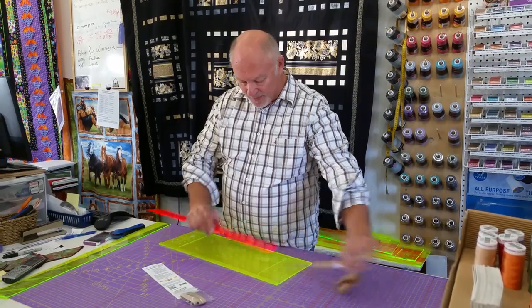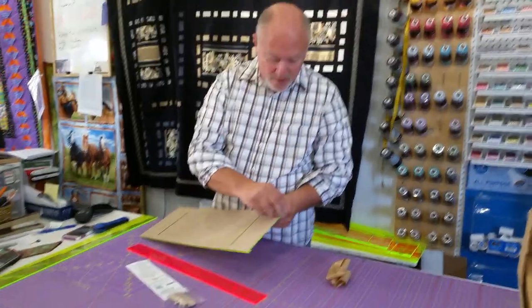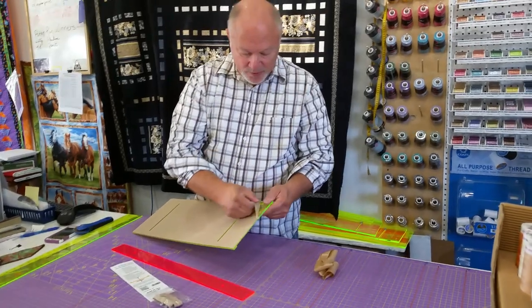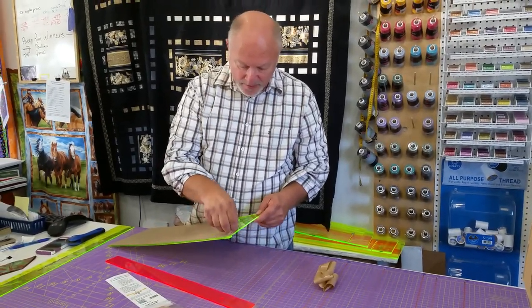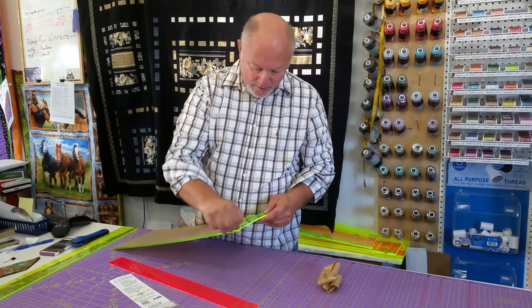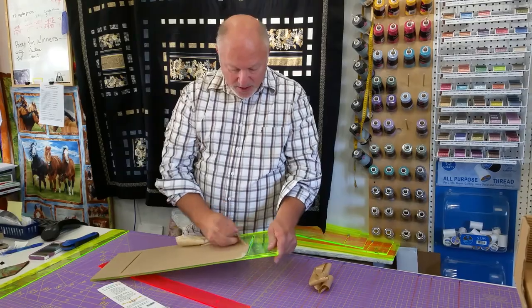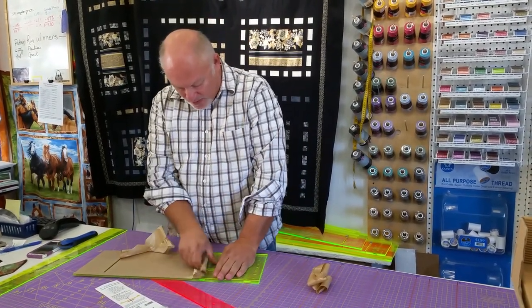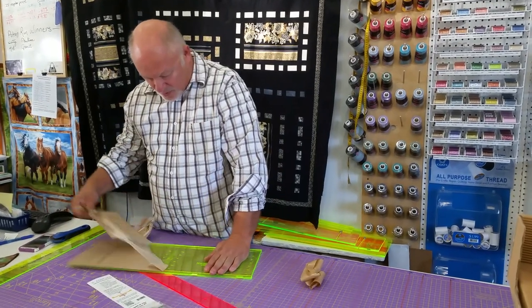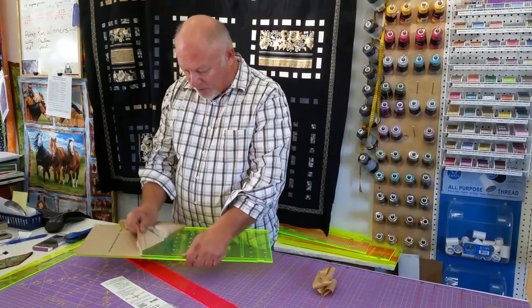So we're going to peel this paper away, and we're going to peel the paper away on the big one and then we can assemble. Just peel all your paper off. After you get all this paper off, then we're going to put our ruler together for you.